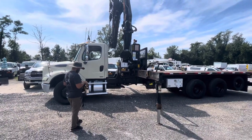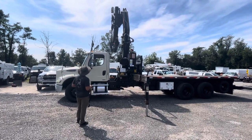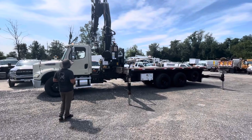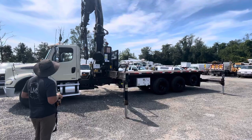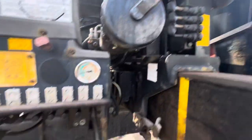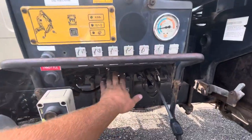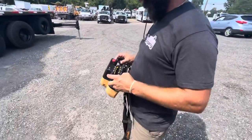Just to recap: you start the truck up and build up air pressure because the PTO is going to be air actuated. Pushing the clutch, you hit the two switches on the dash — one for the PTO and one for the crane power. Then you come outside, switch the lever to the outriggers, and use the designated outrigger controls located on the right side. Then you switch this lever down for crane power, and either use these levers to control the crane or use the wireless remote as Robert's doing right now, going through that pairing procedure.